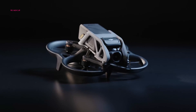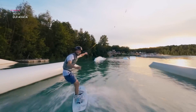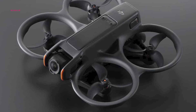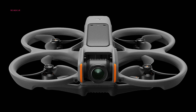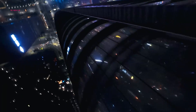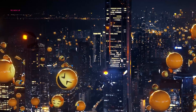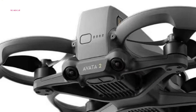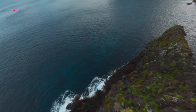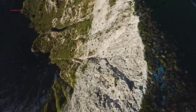The DJI Avata exhibited a propensity for top heaviness, leading to potential instability during dives. The Avata 2 addresses this through a meticulously redesigned frame that is 16mm shorter and 32mm wider, demonstrably enhancing in-air stability while maintaining the original's impressive top speeds achieved through its three-propeller configuration. Furthermore, the Avata 2 boasts a novel backward collision avoidance feature, providing an additional layer of security during flight maneuvers, though it currently lacks forward collision sensors.